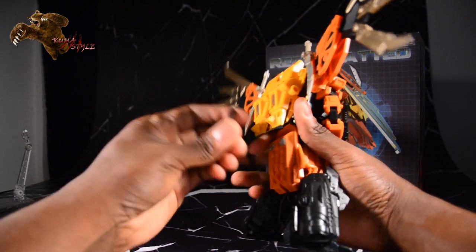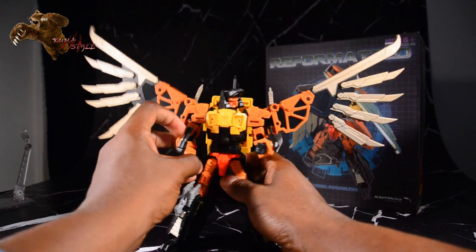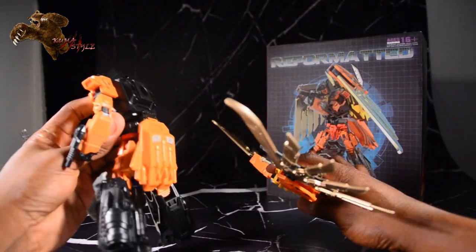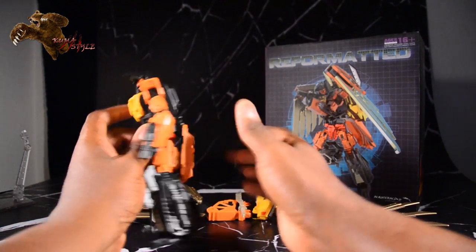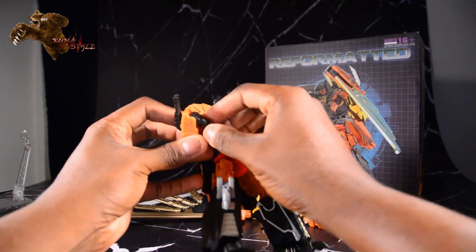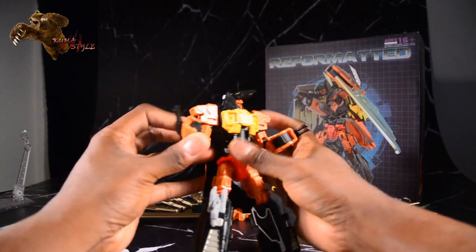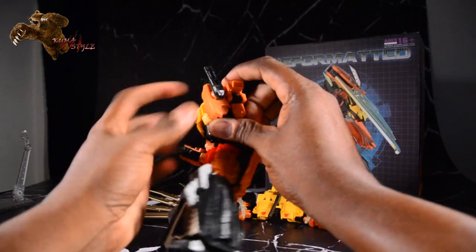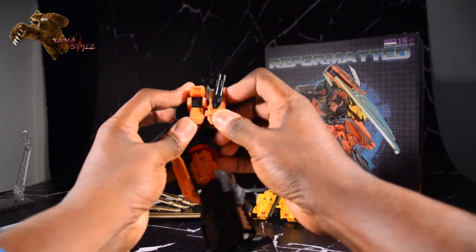We'll go ahead and transform him into his alt mode. Get those turrets back forward. Actually remove the backpack for this. I like how his tail feathers act as a nice skirt in robot mode. Just putting those fists in — you have to make sure they're pretty perfectly straight, there's not a lot of play room there. Right here, these grooves are what you're looking to aim for to peg them in. There are coinciding pegs on his forearms to go in there.